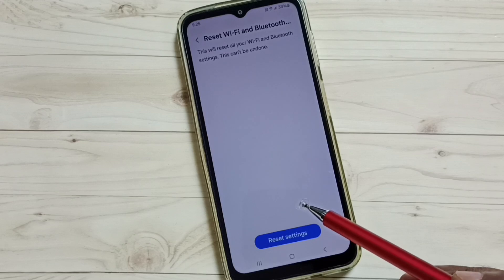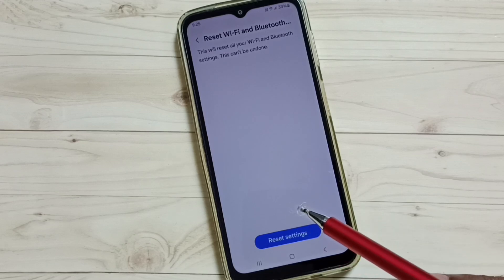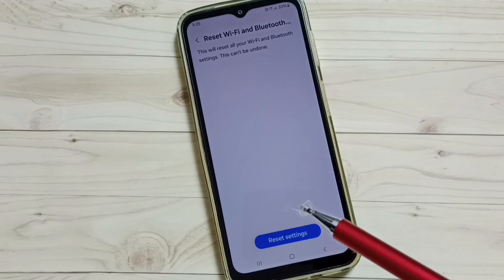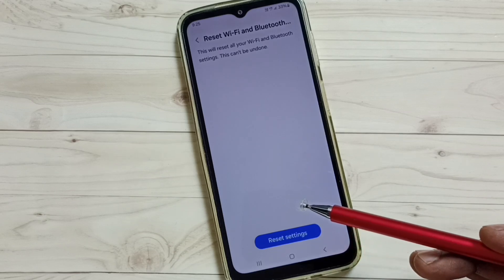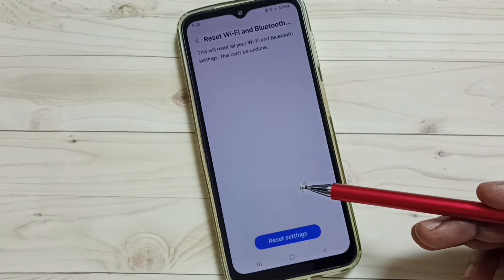After this reset operation, you can check your Bluetooth and try to pair a Bluetooth device — that should work. This is how we can reset Bluetooth settings and fix all Bluetooth issues.